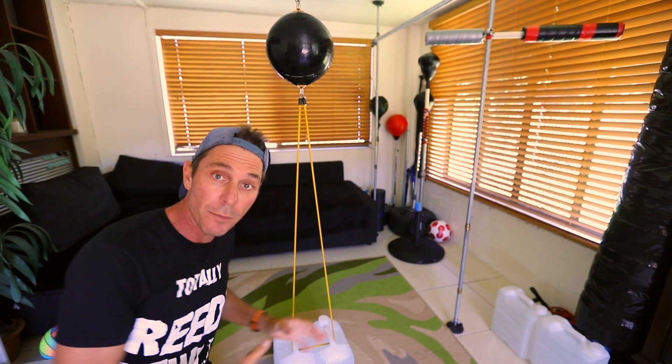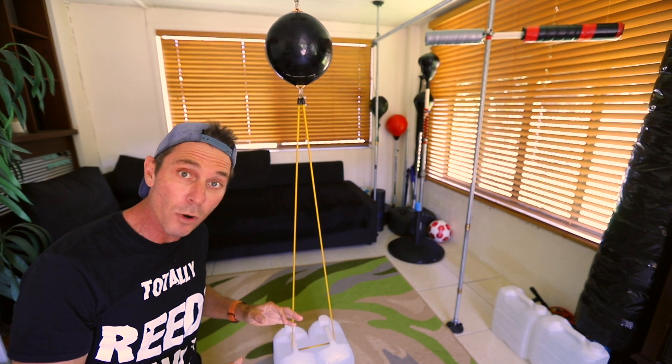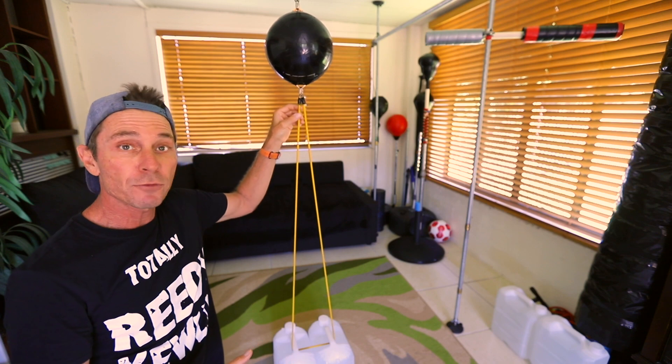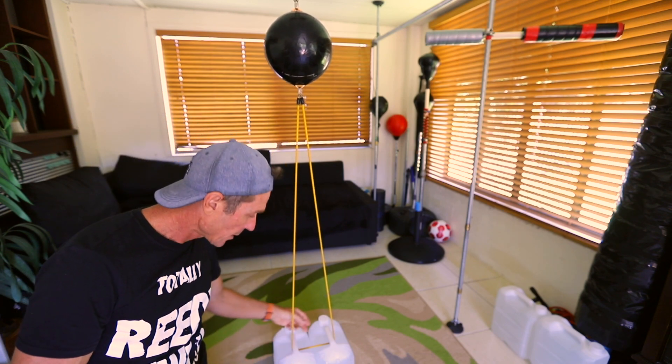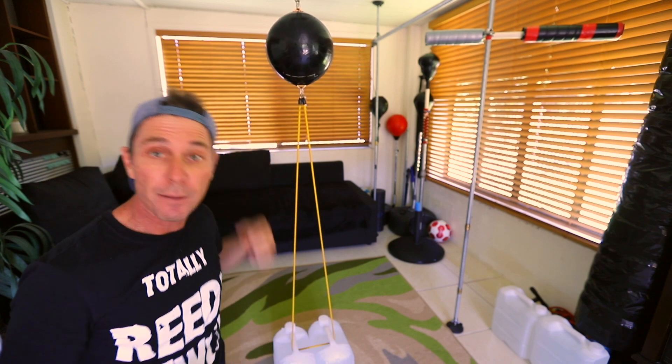For my bottom anchor point I'm using two 10-litre water containers, just running a resistance band from the ball down through one of the handles, then the other handle, and back up to the ball.